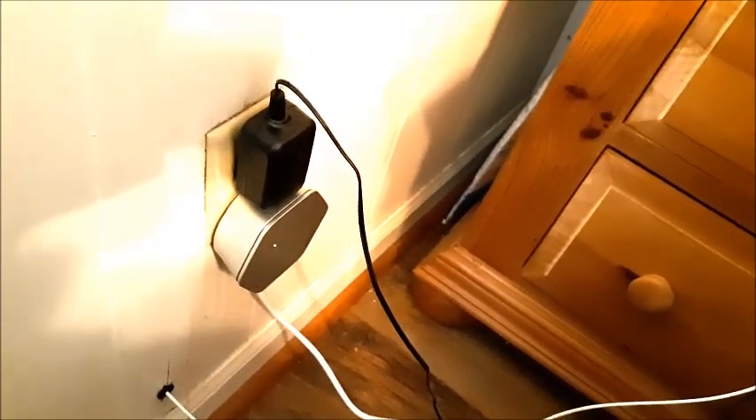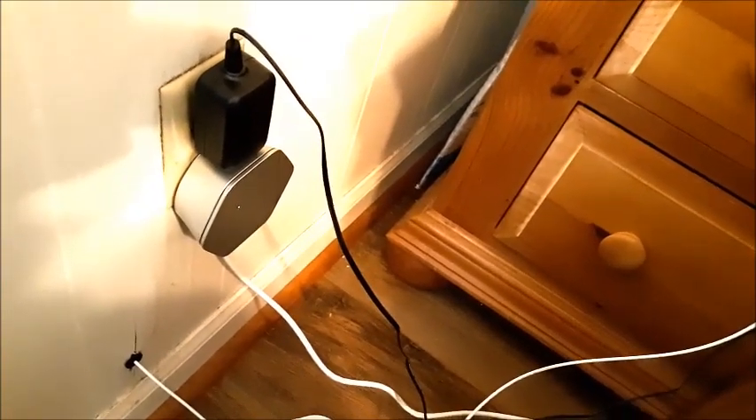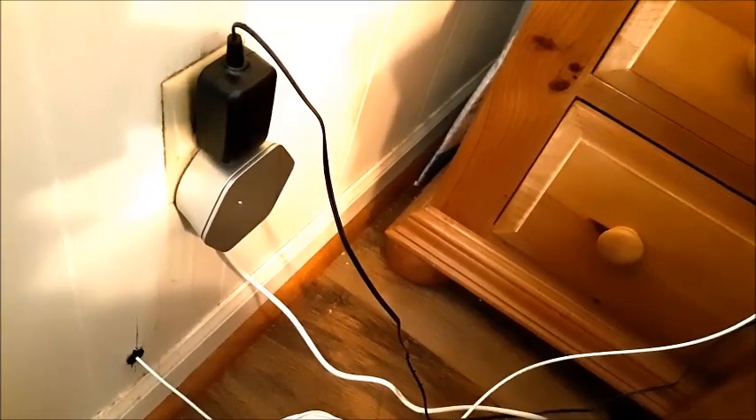I'll put a link in the comment section on Amazon where you can buy more. Plume is good, but I also recommend eero by Amazon, which is a very good Wi-Fi extender with mesh technology. Mesh — M-E-S-H — basically means that you can connect an Ethernet cord directly to the antenna.